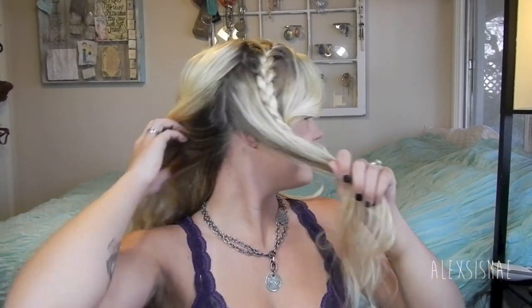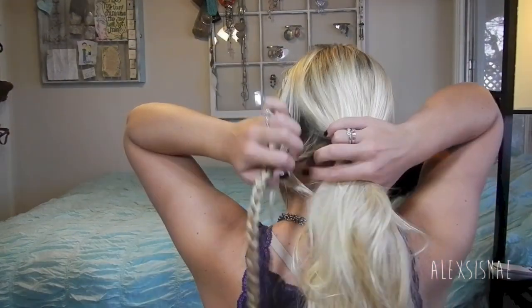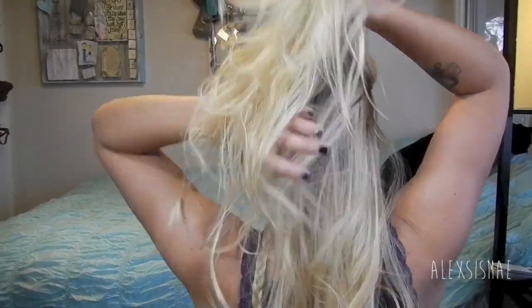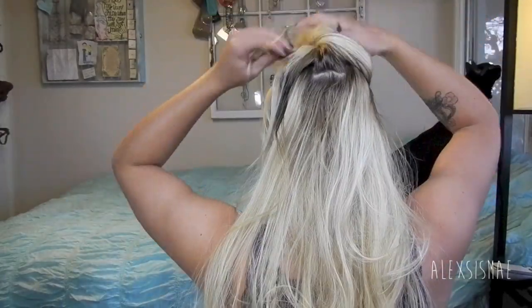Taking a section from the top of my braid, from behind my braid down to my ear, I'm going to pull this forward just like this, and do the same thing on the other side. I'm going to grab these two strands, put them under my chin together, and clip them up. It's looking a little crazy but it's okay. In the back, I'm going to take my braid out and then take up half of the top of my hair, just as you see here, and clip this up and away.